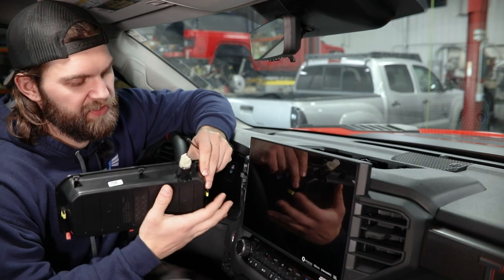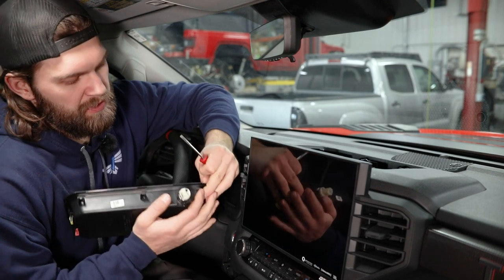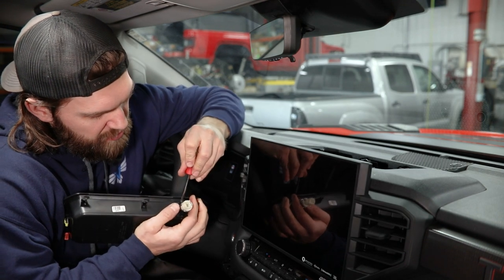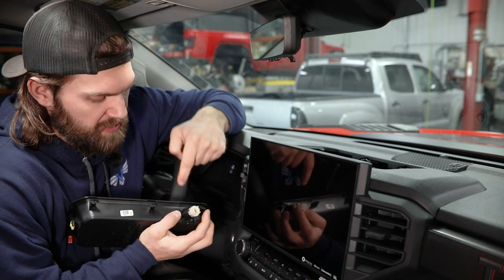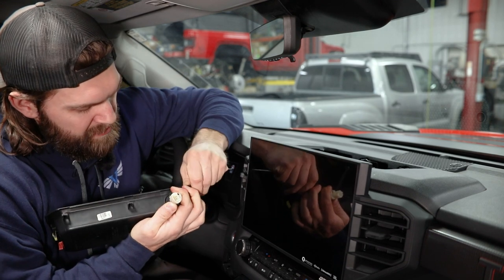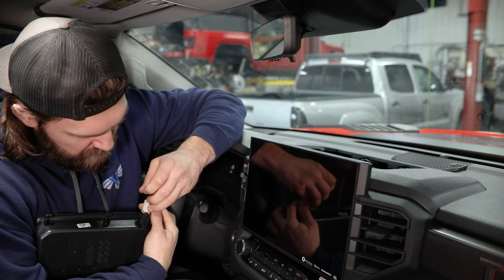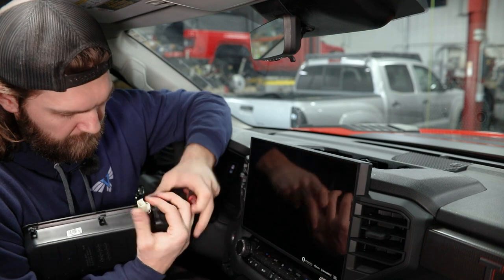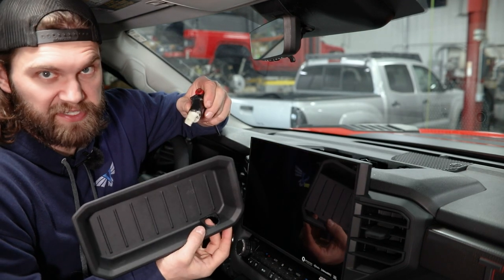So to get this removed, it's just got a couple of locking tabs here on the back — one top and bottom. With a small flat screwdriver, you should be able to just push down on this tab while also pushing out on the plug and get that to pop free. Then you may just have to come down to the bottom one and do the same in order to get this fully removed, and it'll just slide straight out.